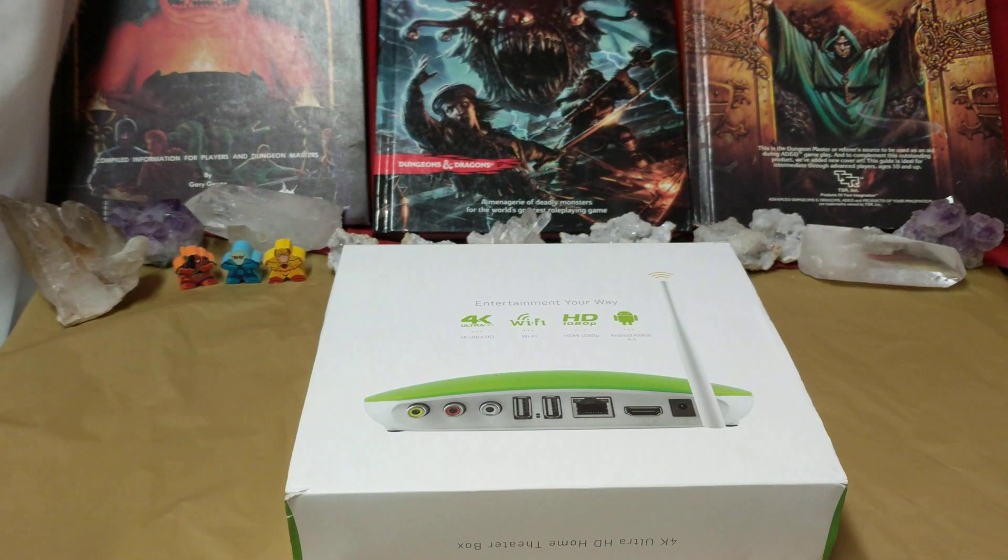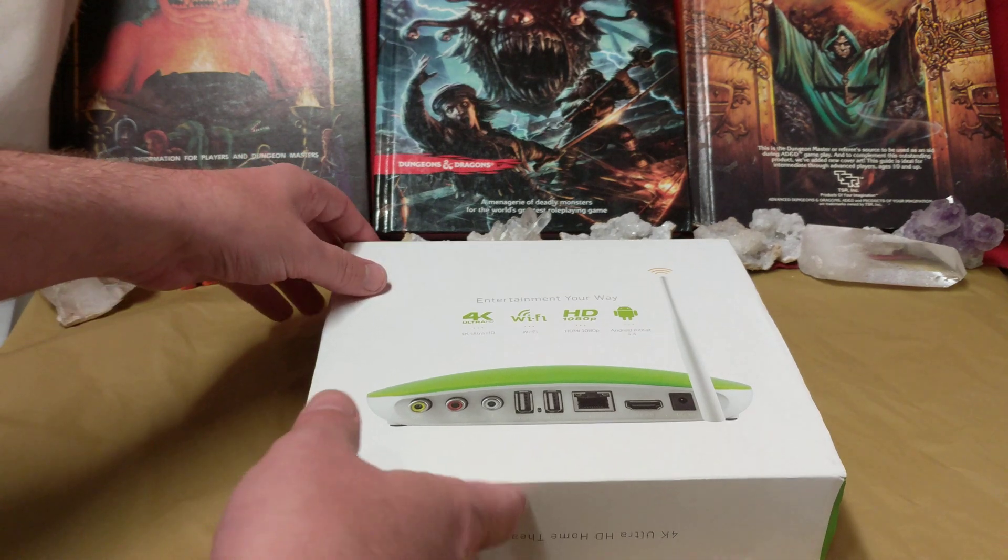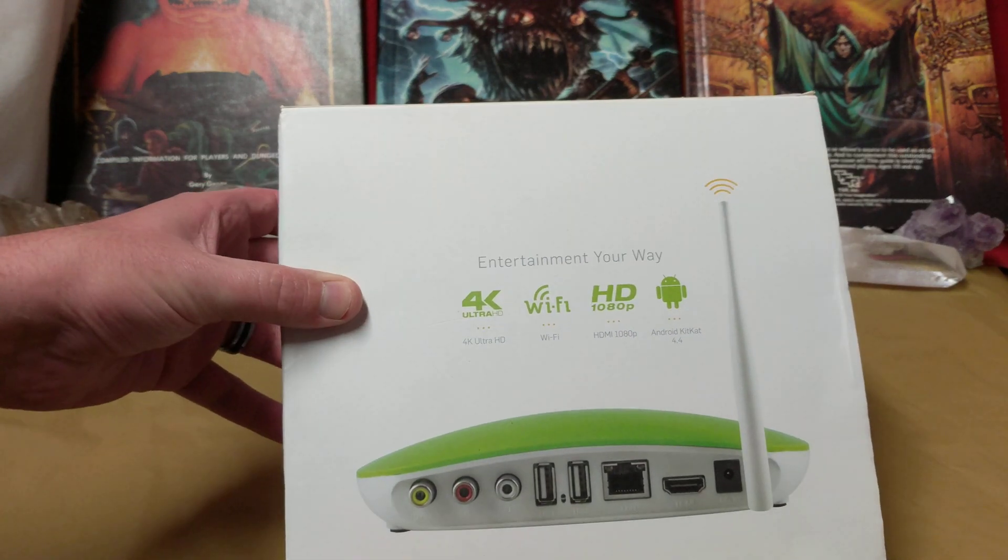Ladies and gentlemen, what's going on? Once again, I'm your boy Neff from Neff's Tac Bits, and today I'm going to be doing a teardown on a Frog TV Android box.